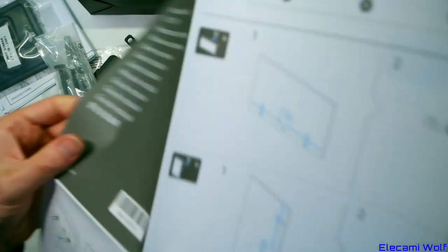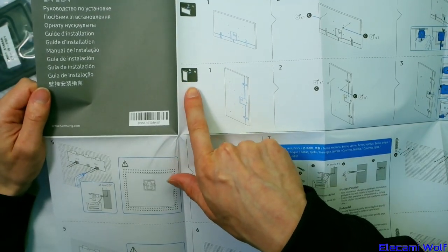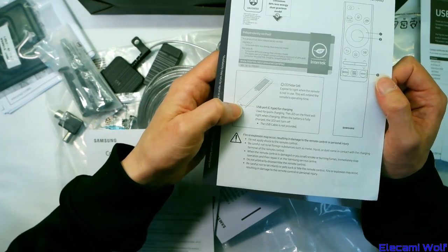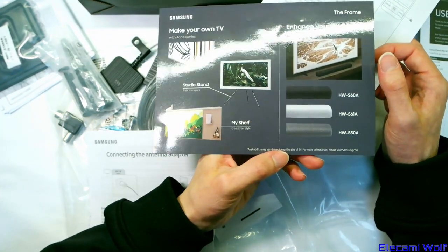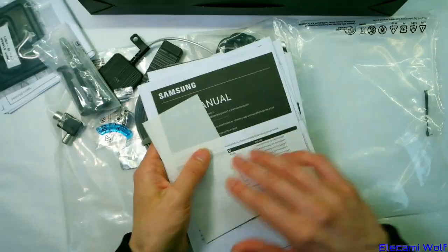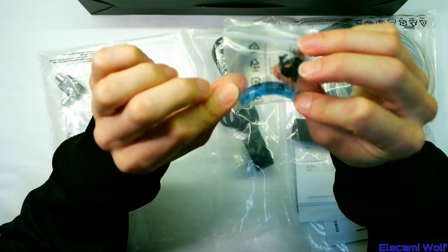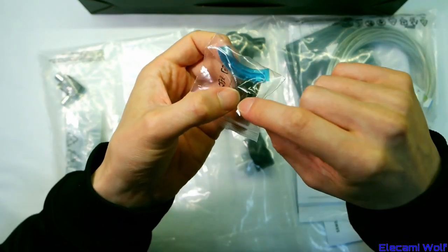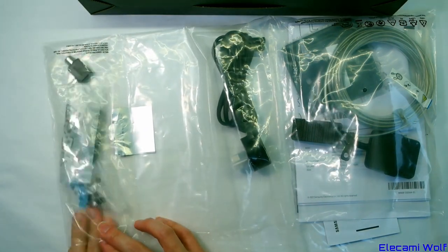Apparently you can also put this TV in portrait orientation, which is interesting — not sure how that works for watching TV, but it must automatically sense the rotation. There are instructions about the remote and charging it; they don't give you a USB-C cable so you have to supply your own. You can also get a shelf studio stand or customizable frames for the TV.